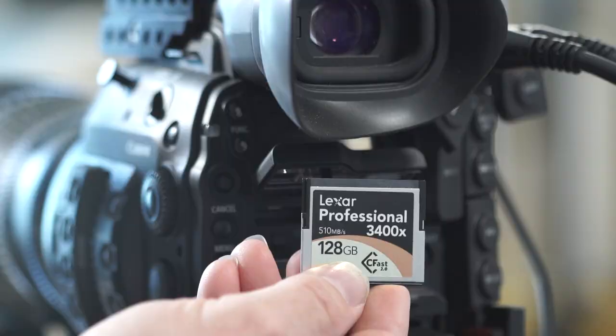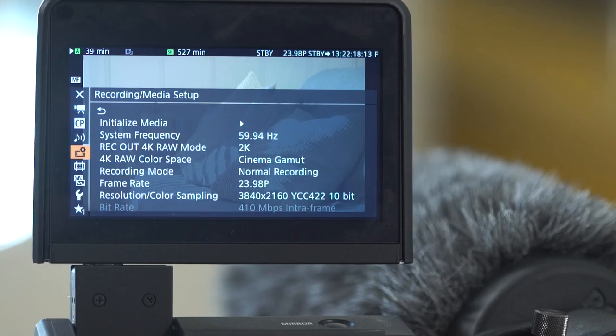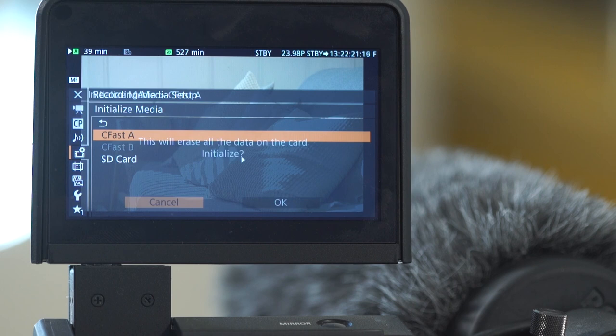One of the great things about this camera is you can take it out of the box and as long as the batteries are charged, you can be rolling in minutes. You've got a power on/off switch — camera, off, media. Put it on camera and you need to format your cards. There are two slots in the back for two CFast cards. We used Lexar CFast 2.0 cards, and on a 128GB card you get 42 minutes at the highest in-camera resolution: 4K 10-bit 4:2:2.